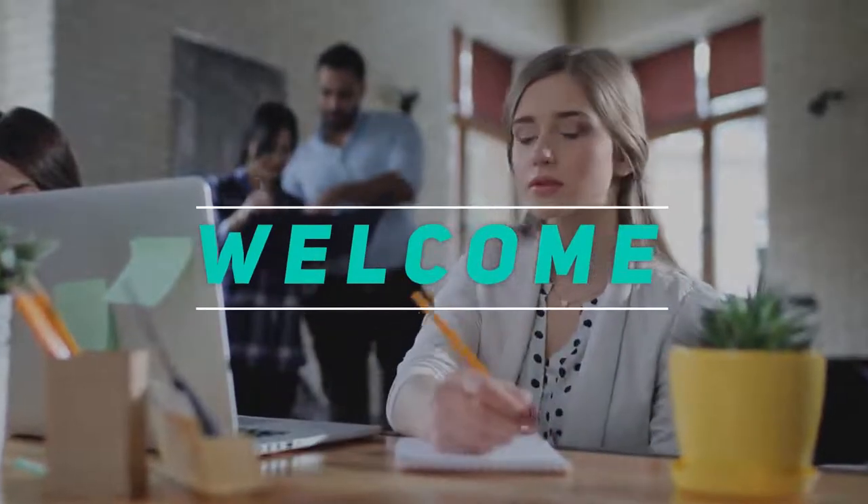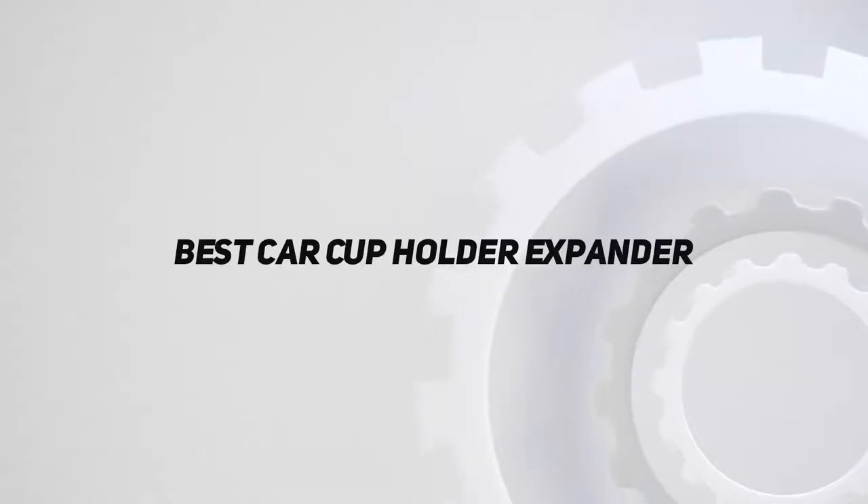Welcome back to my channel. In this video, I'm gonna talk about top 5 best car cup holder expanders. Starting at number 5.